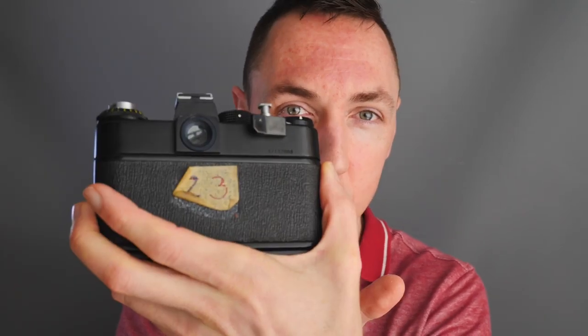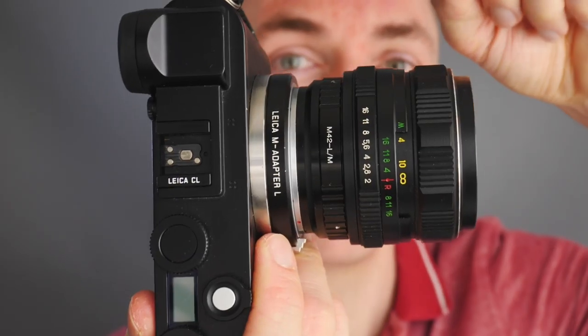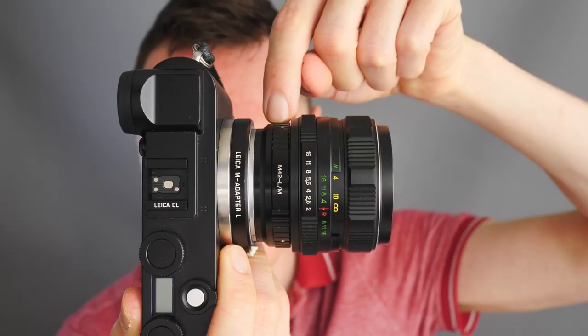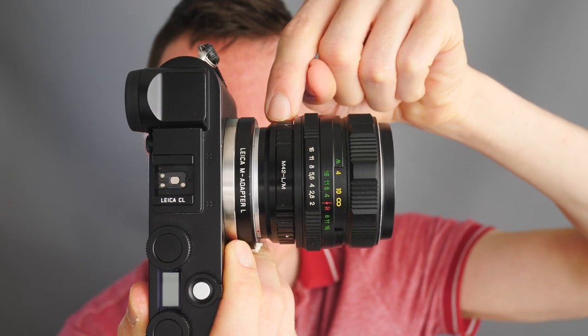So here we have the Zenith with the original Helios 44 lens, and here we have the Leica CL with the Helios 44 lens. I was given two identical Zenith 11 cameras with the Helios lens — old school cameras that used to be used for teaching photography back in the day.